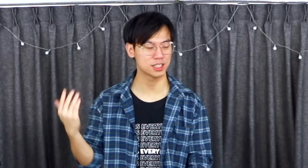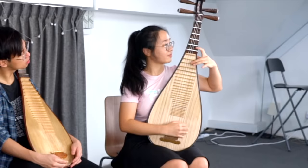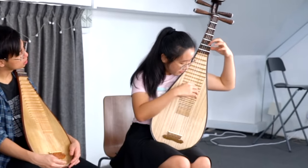Hey everyone! Welcome back to another episode of Two Step Violin. A very special episode. We have asked the amazing pipa player, Xinyu, to teach us how the pipa is meant to be played. What are you going to be teaching us today?